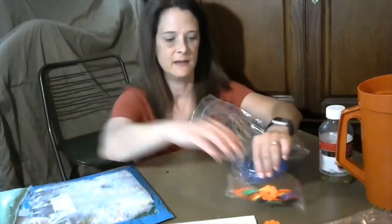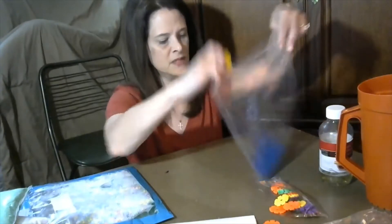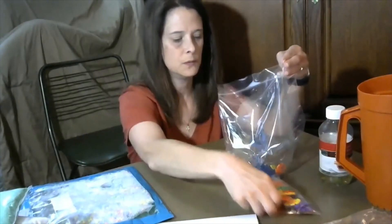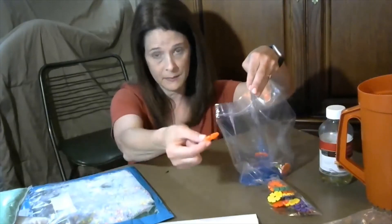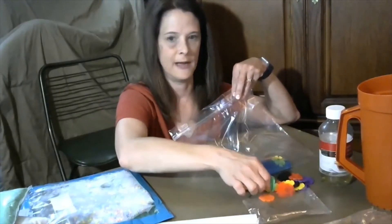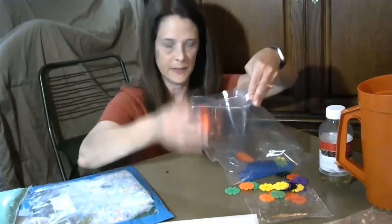Then you want to put your objects inside. You can count the objects as you put them in: one, two, three. If you have an older baby or toddler, they can help — hand them the object and say 'drop it.' You can also ask them to find a color: 'Can you find the red circle so we can put it in the bag?'